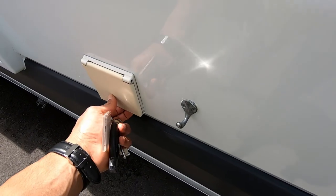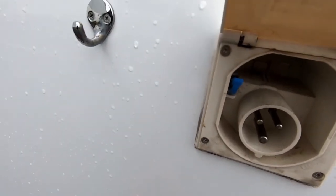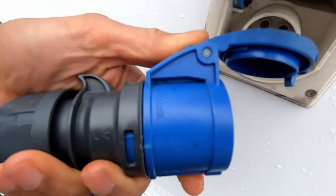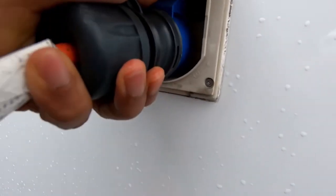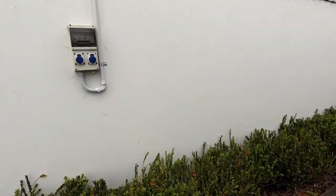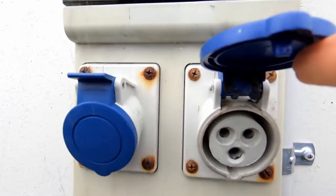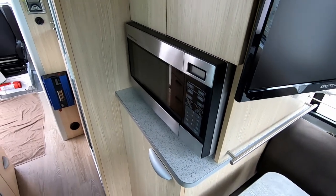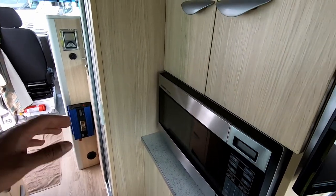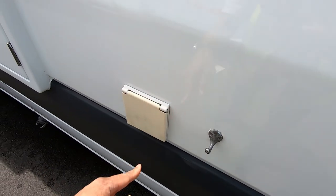Coming over here, we've got a 240-volt power lead — this just pops open. You want to lift this up and slot that in there, then push it in. Inside you'll have a plug — just lift that up and plug it in. That automatically starts charging the battery and you can use your microwave and all the 240-volt points. Plug in your lead over here and hang it on this hook to take the slack off.